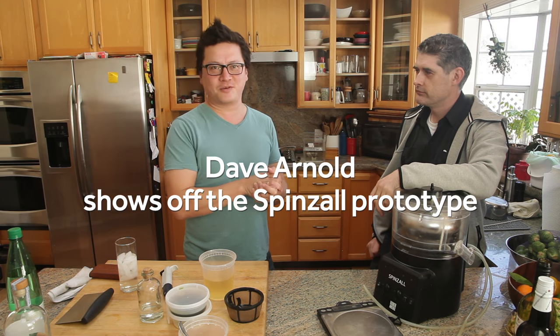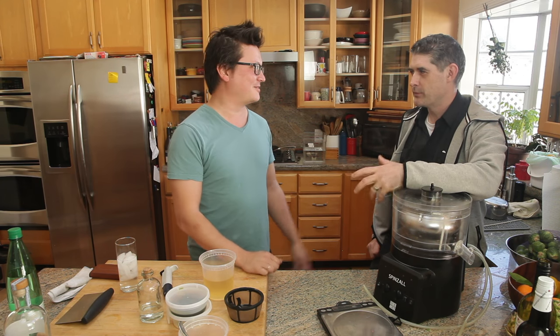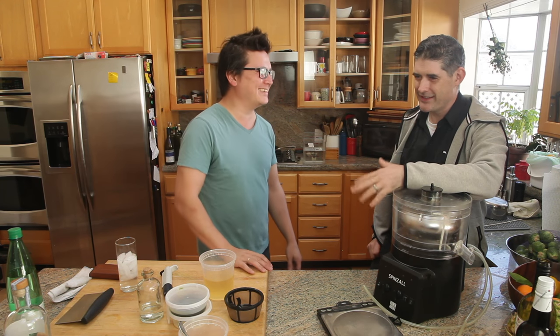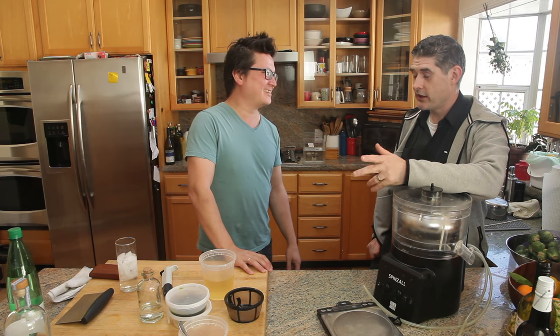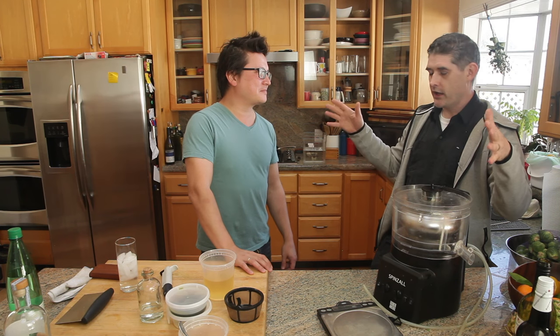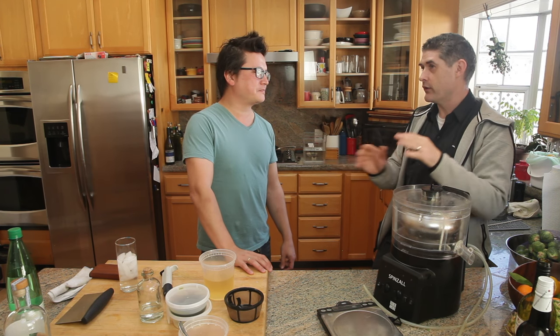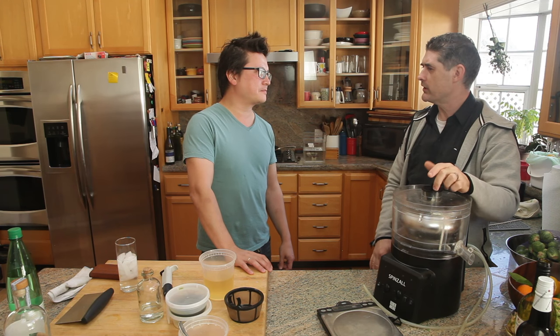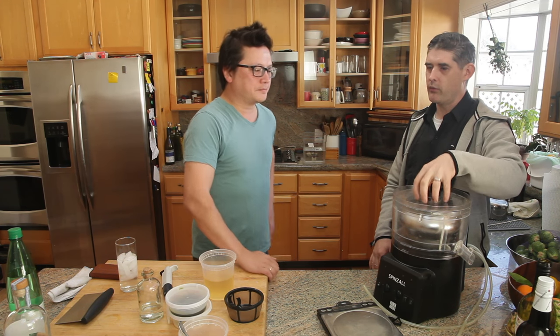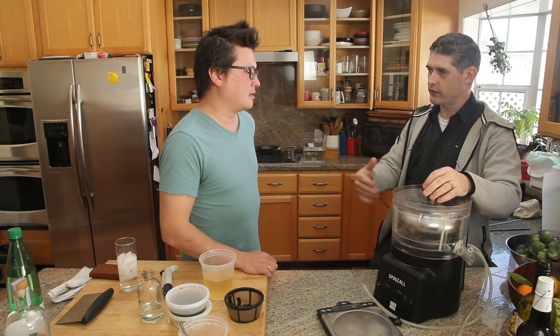This is Kenji Lopez-Alt from Serious Eats and the Food Lab, and I'm here with Dave Arnold, and we're playing with the Spins-Alt. Anything that you can do in a 3-liter benchtop centrifuge, which I know is quite rare, you can do in one of these. That's kind of actually why I built it — I really want more people to be able to use it. I love the centrifuge so much and I want it to be more accessible. It's not hyper-accessible, but it's much more accessible than that.